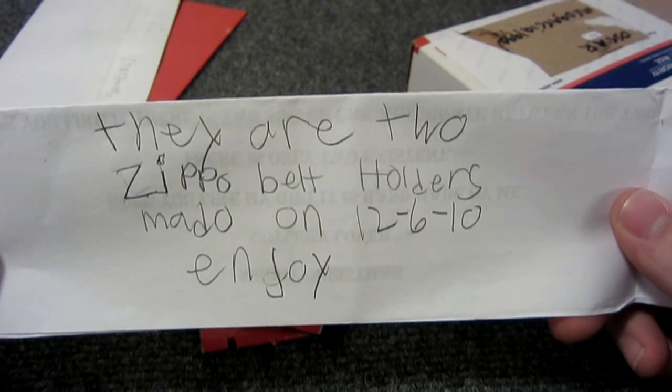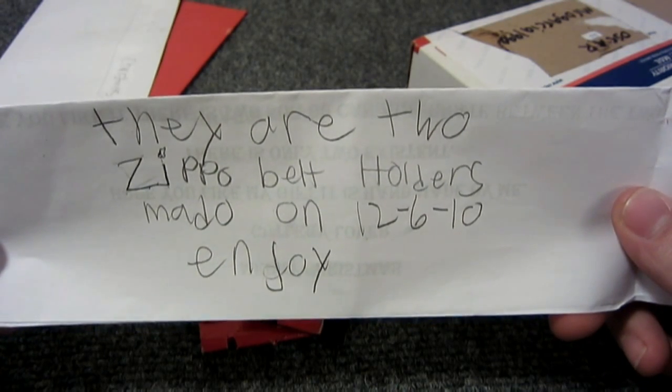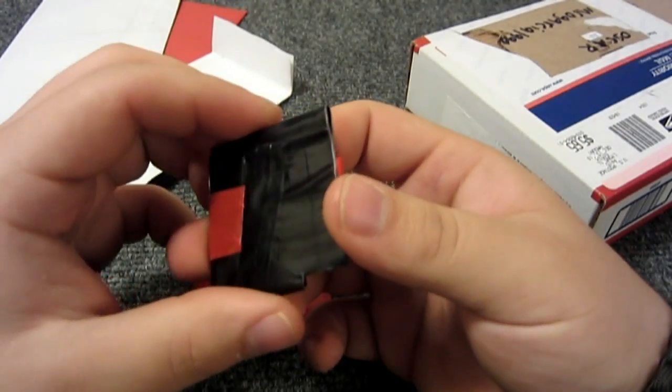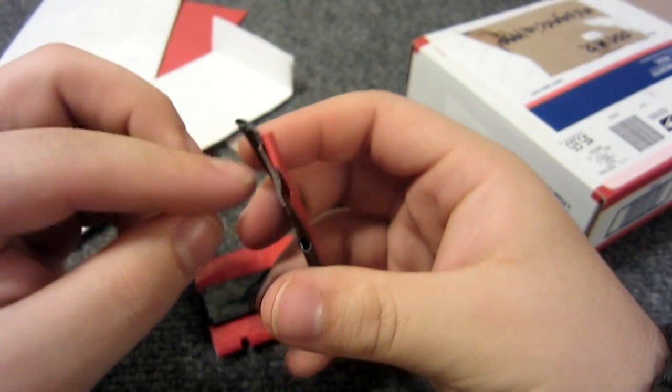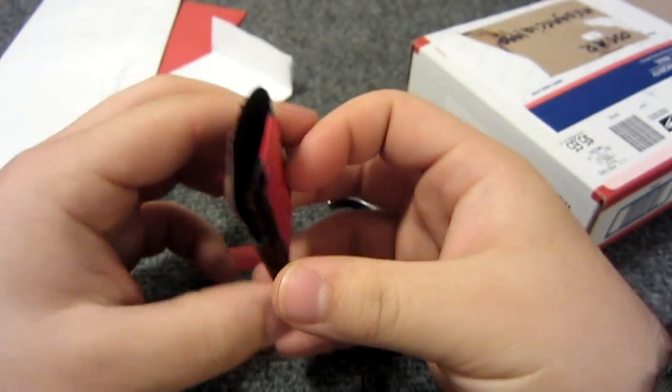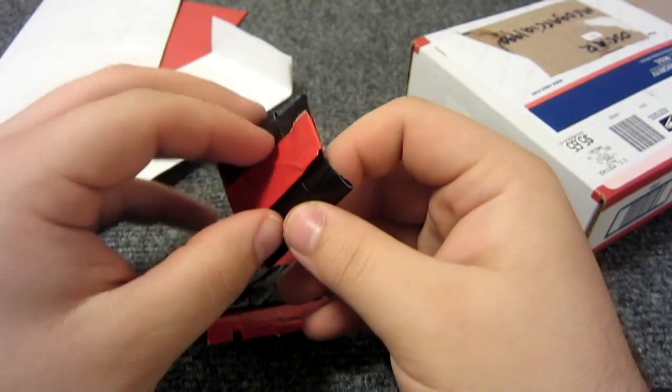They are two Zippo belt holders made on December 6th, 2010. That's cool - some colored duct tape, and they hold Zippos. That's pretty neat - it's got a little belt loop on the back.